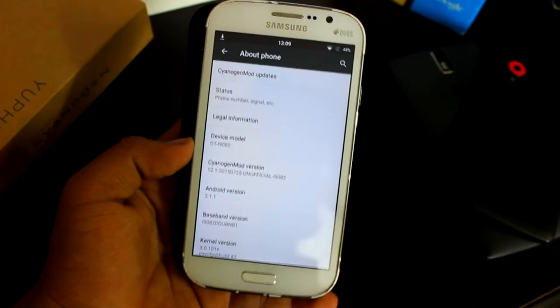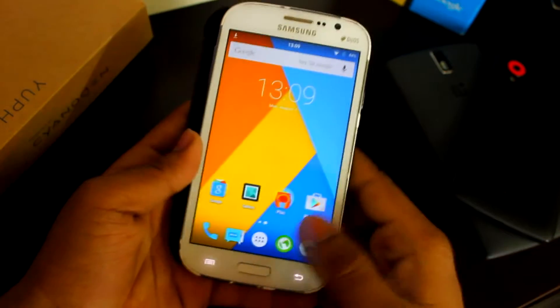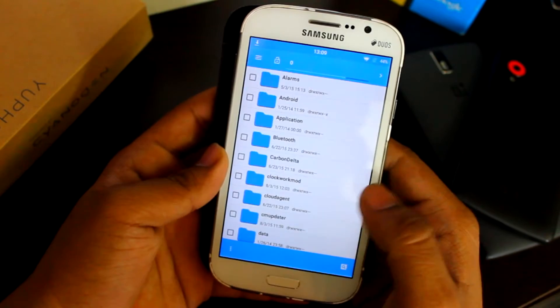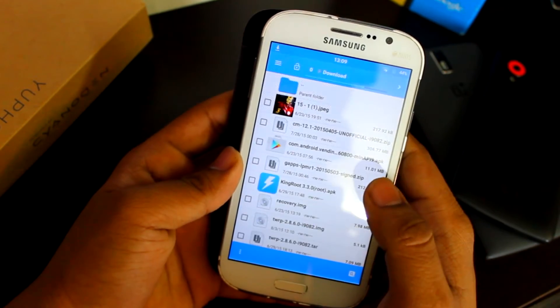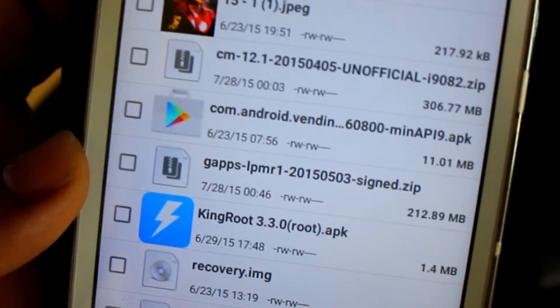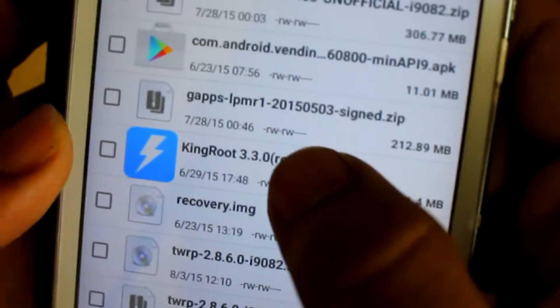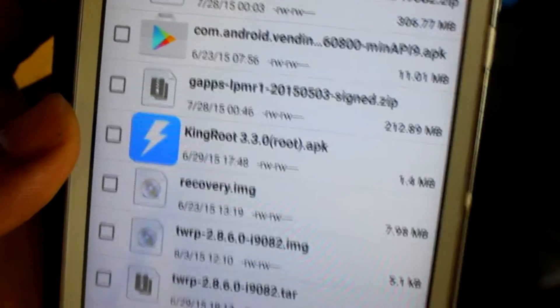What you need to do is just download the files from the links in the description below. I'll show you what those files are: the first one is the CM 12.1 20150101 official zip file, and the second is GApps Lollipop LPR/LPMR1.